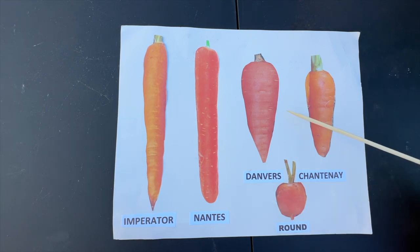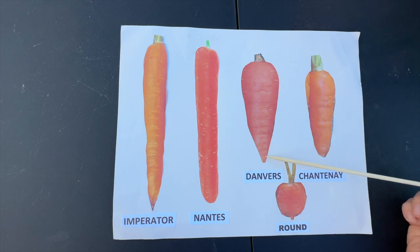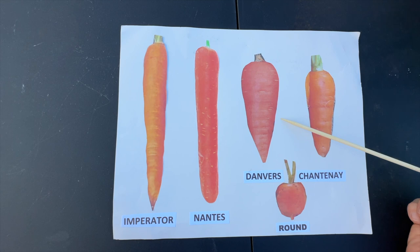The Danvers are a medium-length carrot. They have rounded shoulders and a pointy end and can get up to about six to seven inches long. These can tolerate a little bit more heavier, shallower soils because of the way they're shaped. The Danvers 126 has been a time-tested favorite heirloom carrot introduced back in the late 1800s.